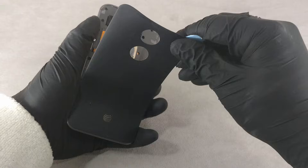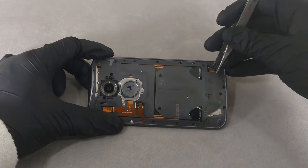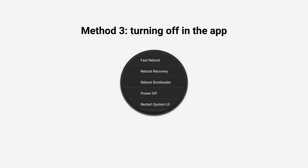On models without a quick battery removal, it is more difficult to remove the battery, because the lid of the case cannot be removed without a certain tool, and such an action can cause damage to your phone.